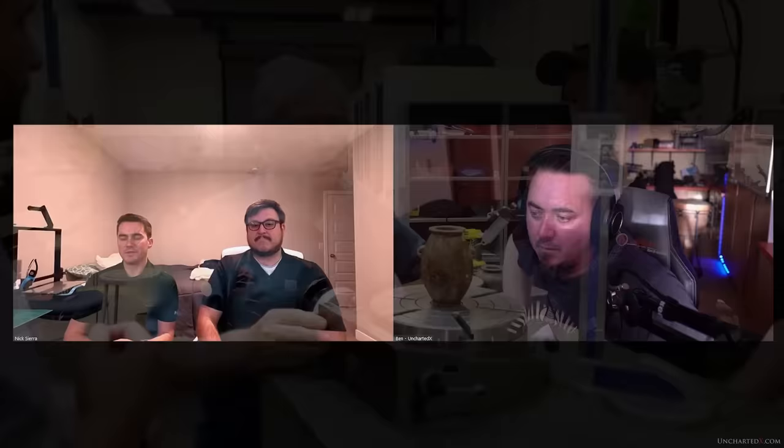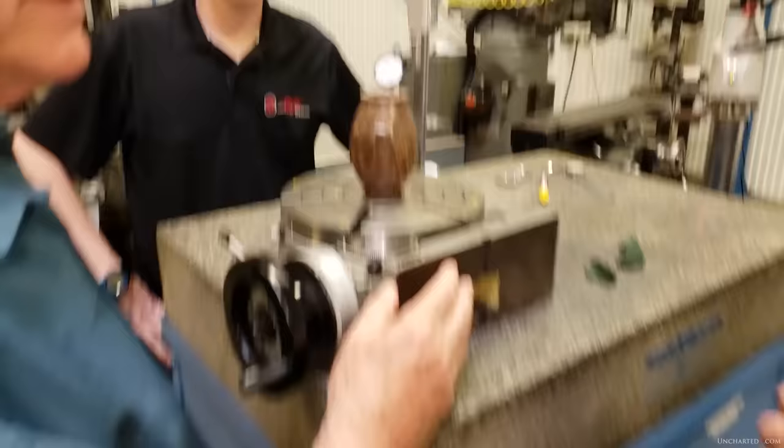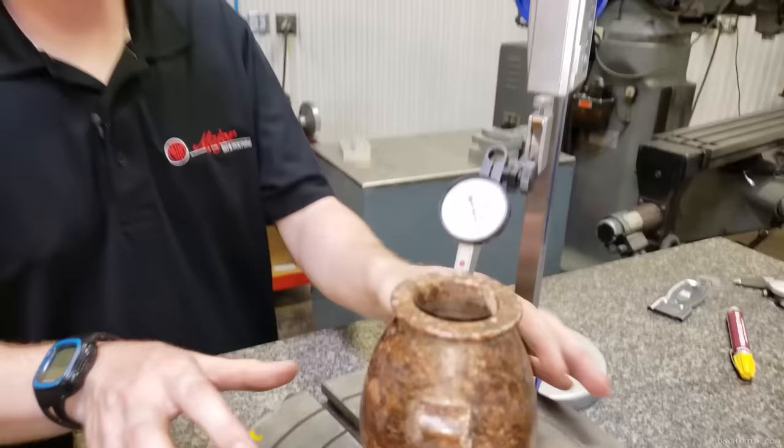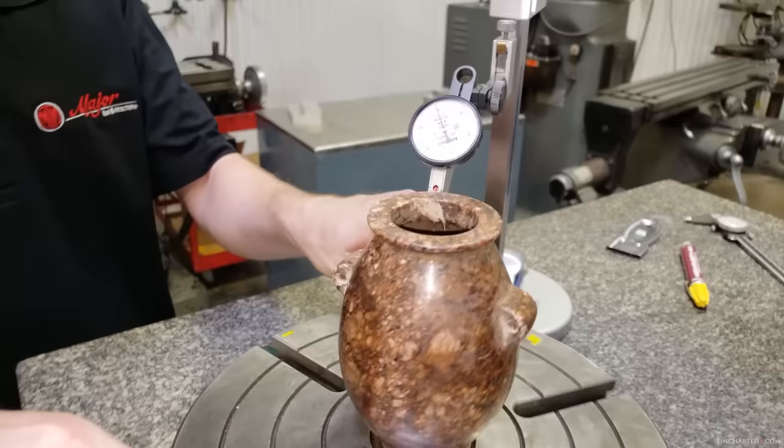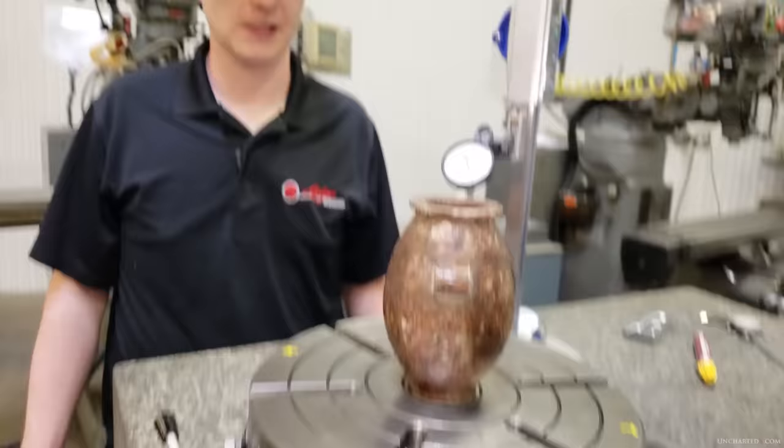We had the vase in the shop on a surface plate. We had a five-tenths graduation indicator and we zeroed it out on one of the lug handles, then simply spun the vase 180 degrees to the other lug handle. That indicator zeroed out — and the indicator was sitting under its own weight on the bottom of the vase. So the bottom plane of the vase is also extremely flat. We weren't able to get a scan of it, but technology has gotten even better in the last four years since this was scanned. We've been sitting on this for a while, and we'd like to use the latest technology on this vase as well — as long as we have access to it, we want to increase our knowledge of it when technology allows.